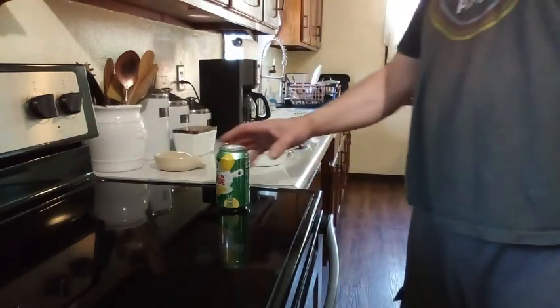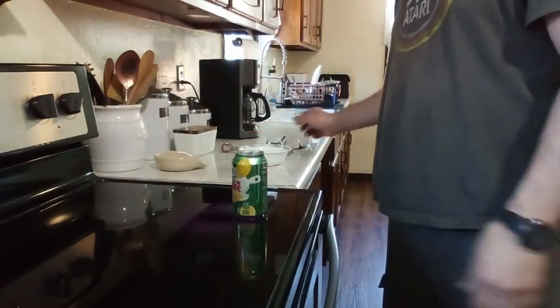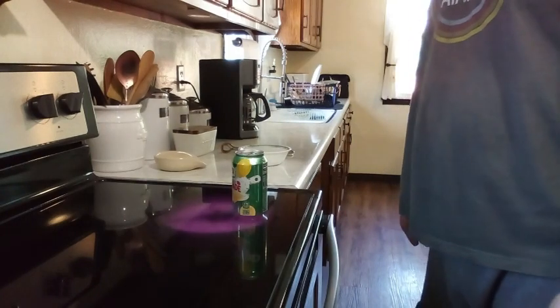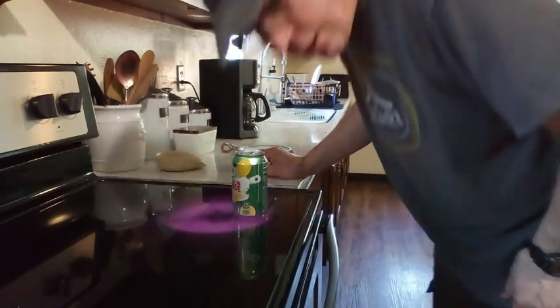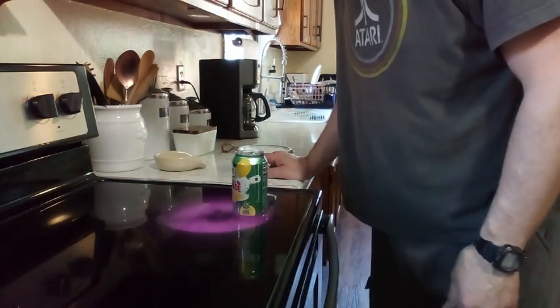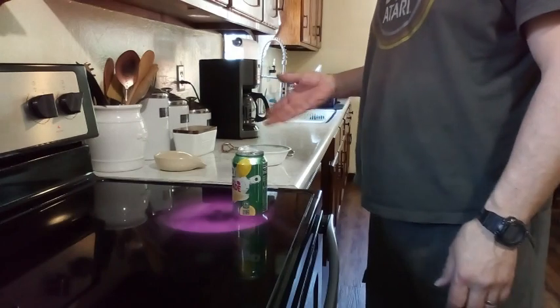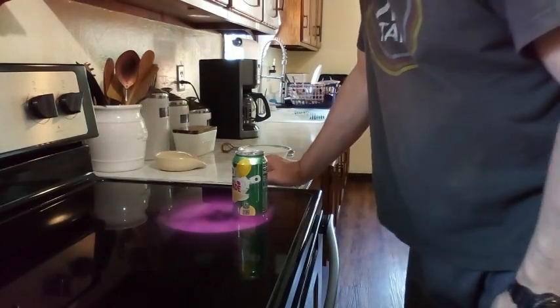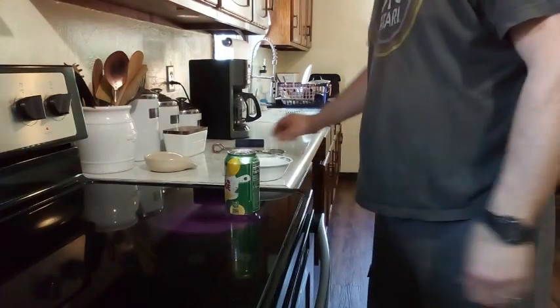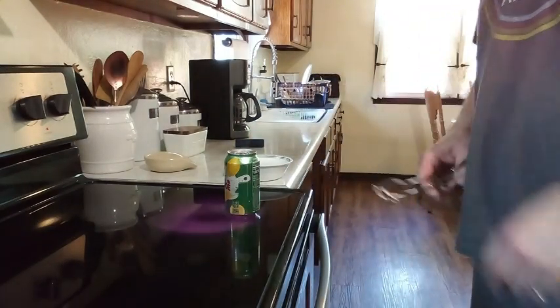You just heat it up like so, and then when you hear it bubbling - it's gonna take a little bit. I got some cold water right here, you can put ice in there or whatever, but it'll work fine. All right folks, it's finally started, it's bubbling.